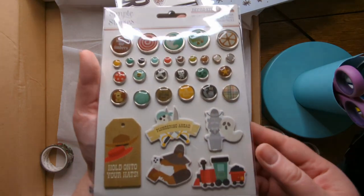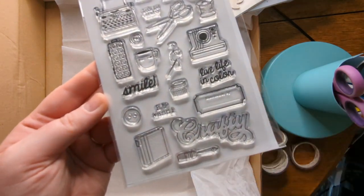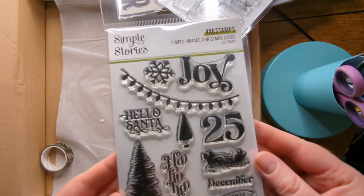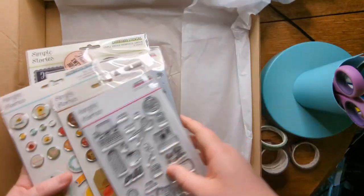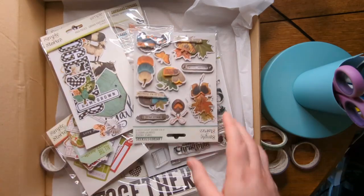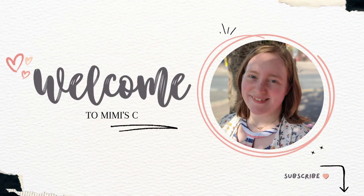I'm really pleased about this one because we're going to Disneyland in January. These cute crafty stamps — I struggle to use supplies that are about crafting but I have quite a lot of them. And some lovely Christmas stamps. So all in all, actually a really nice box to receive — definitely a lot for what you're paying and really happy with the amount I got. Thank you, see you next time!